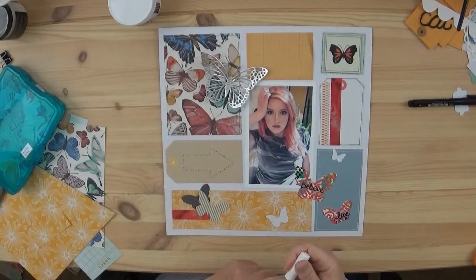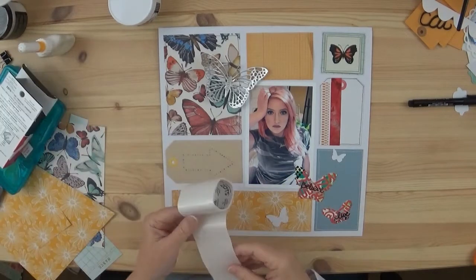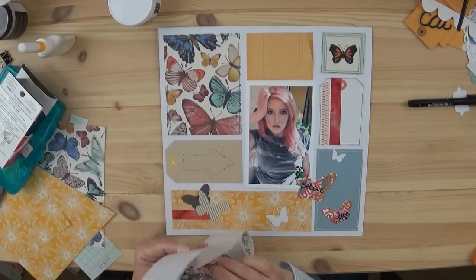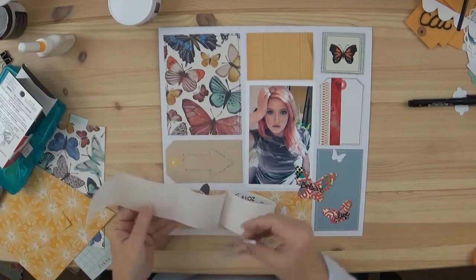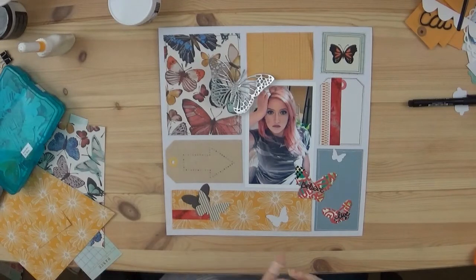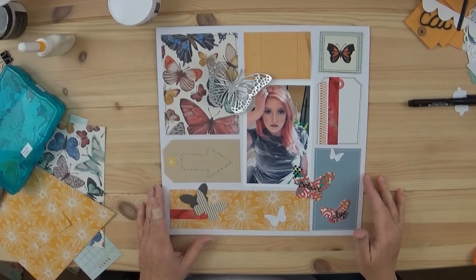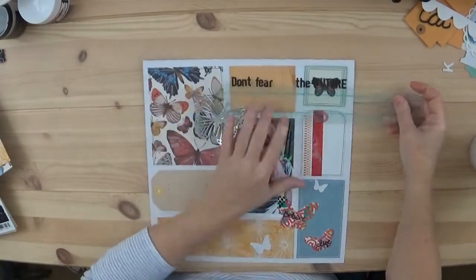I told you last week that I had put away all of my embellishments but I kept the pattern paper out, and I don't remember everything that I had in the kit but I do remember all the butterflies. I decided to make a grid pattern because I like to use up as much paper as I can, though sometimes I end up throwing away the itty bitty scraps.